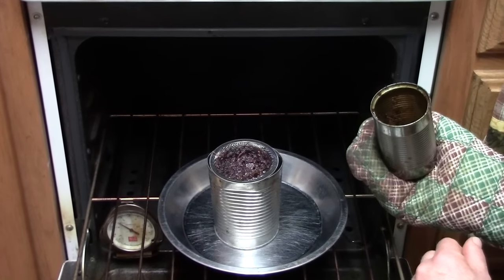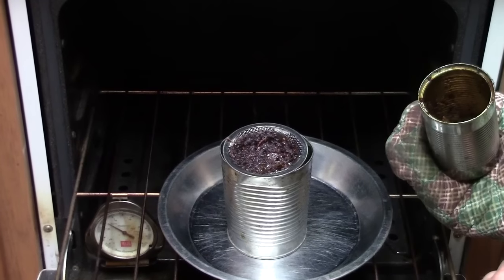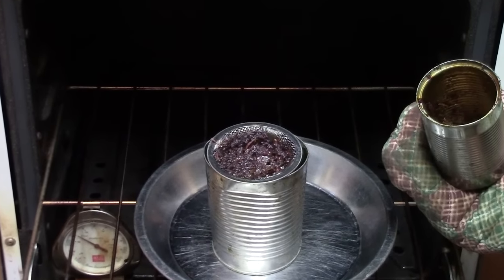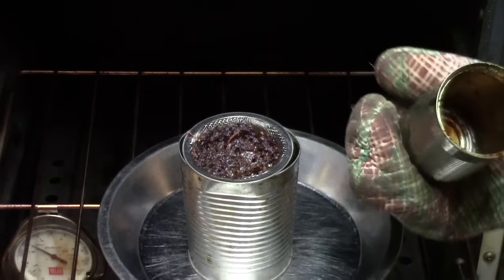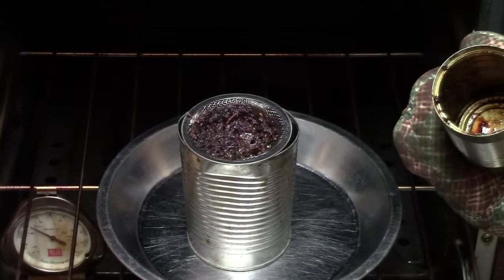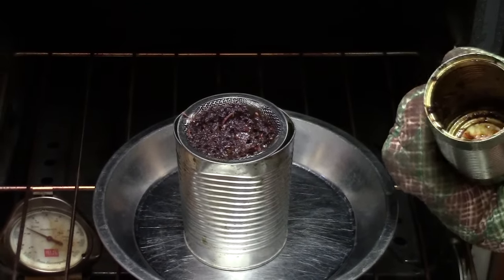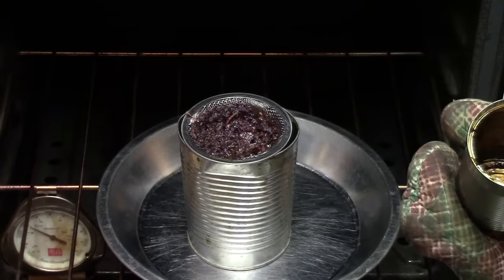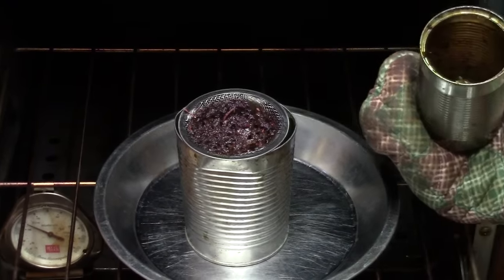That looks pretty good. We went about 45 minutes the first check and that wasn't really long enough — the can had drained but there was still pitch in the strainer. About an hour and 10 minutes is pretty good. If we left it another 10 minutes it would drain a little bit more, but that's good enough.